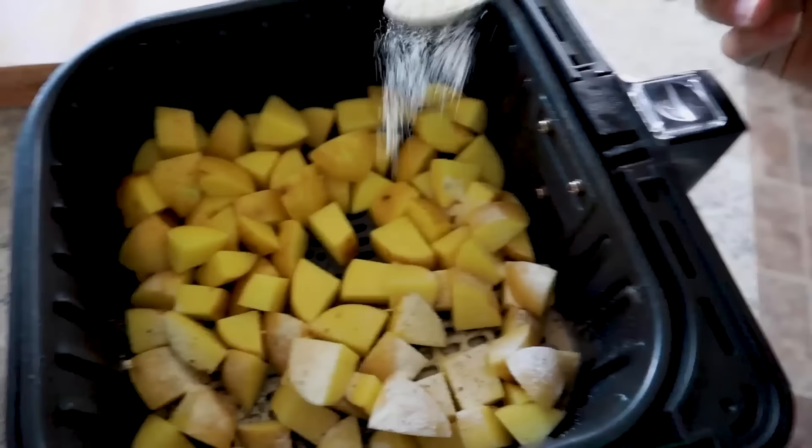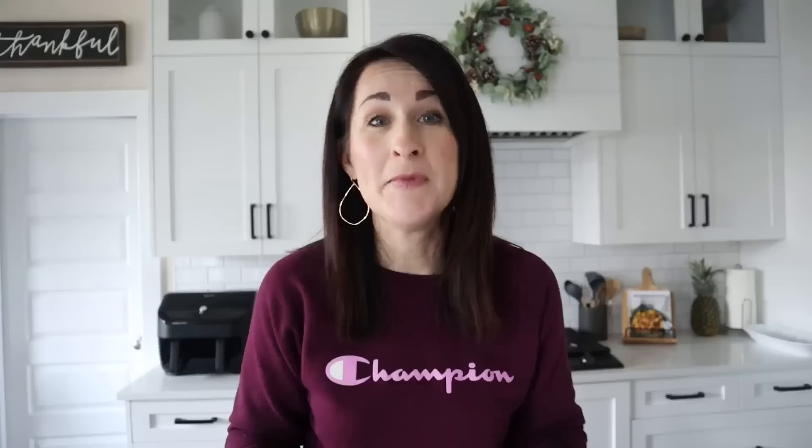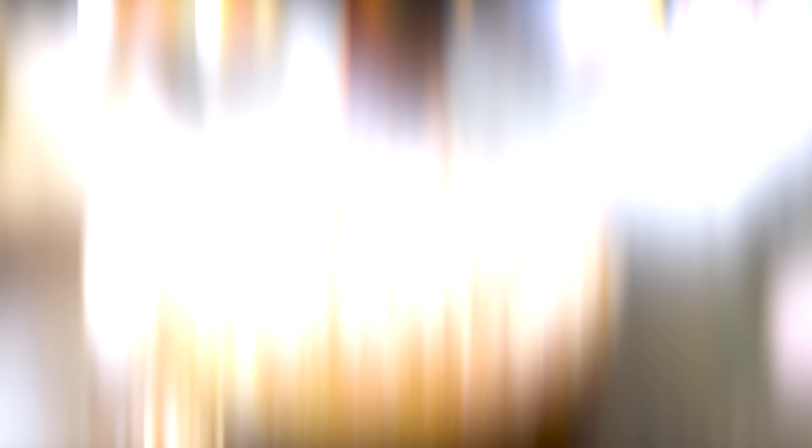For roasted potatoes, simply dice them up, give them a quick bath in some hot water, pat them dry, add some oil, season them as you want, then cook in the air fryer at about 380 degrees for 15 to 20 minutes.